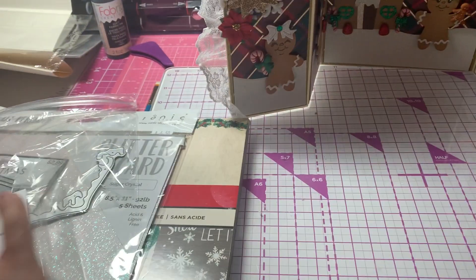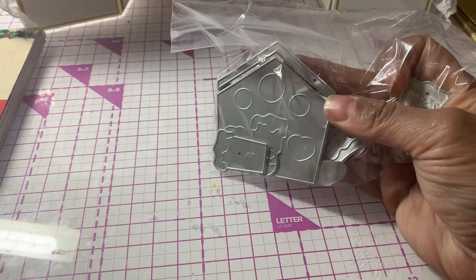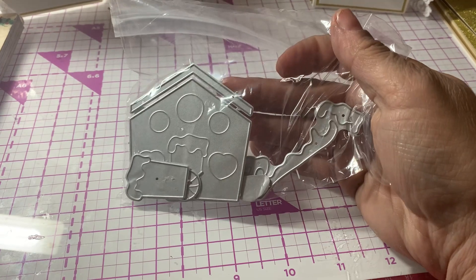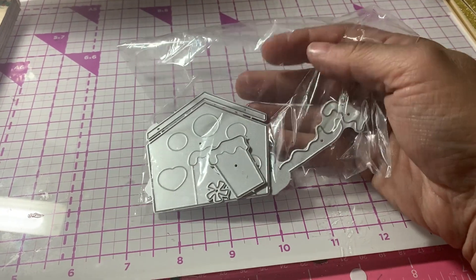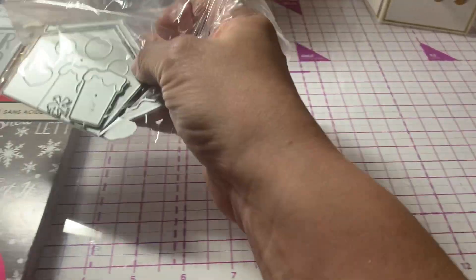I also used this little gingerbread die set that I got from Amazon. I can't remember the name of the seller, but it's a little smaller gingerbread set and it actually worked really quite nicely for this card.